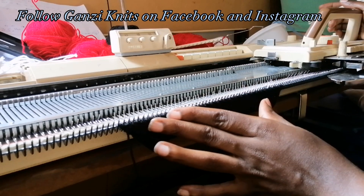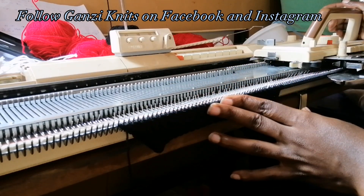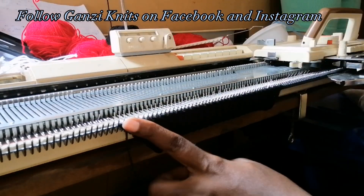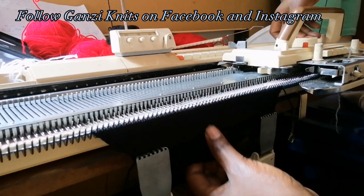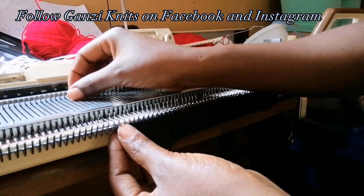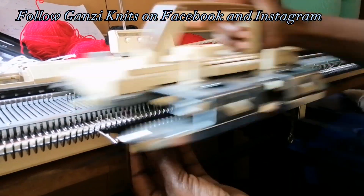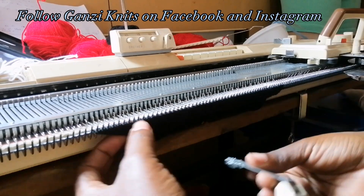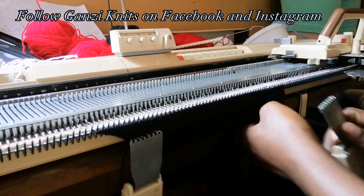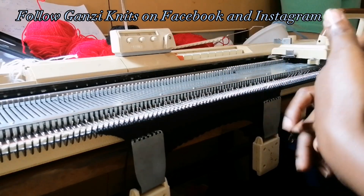Our rib is done. Now we are going to make increases on one side only — for the back we made increases on both sides, but this is one part of the front so we increase on one side and the other part will remain open. I'm putting my row counter back to zero. For the body we're using tension five. Pull out one needle — increase. Remember we are pulling out five needles total. Then I'm going to knit the same 120 rows before casting off for the armhole.